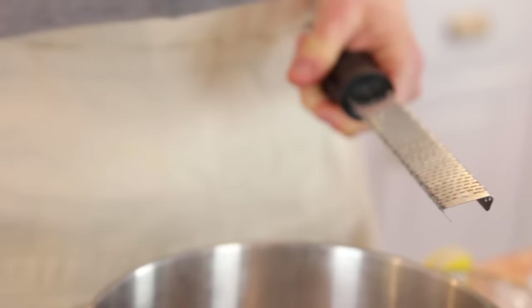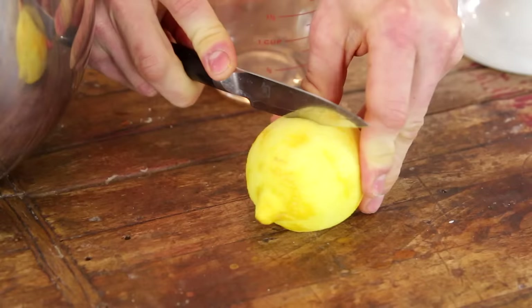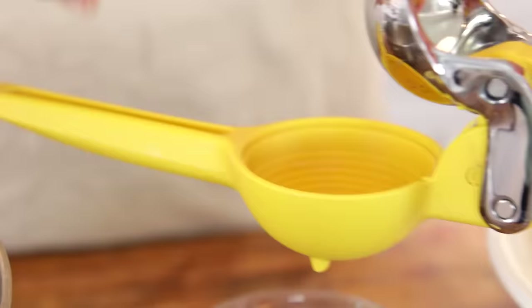Then you want the zest of a whole lemon. I love to use the microplane to zest them. Just make sure to get just the yellow parts and not the white, pithy stuff because it's kind of bitter. Once you've zested that, you just want to juice the lemons. First use the lemon you just zested because otherwise they dry out so quickly. I always like to zest it and then just juice it right away.